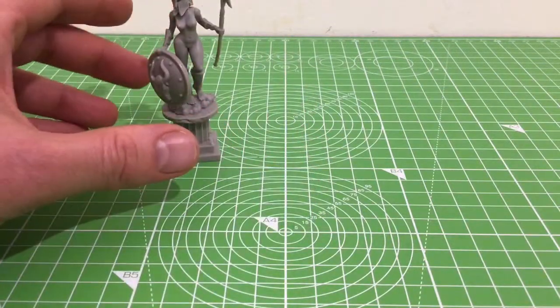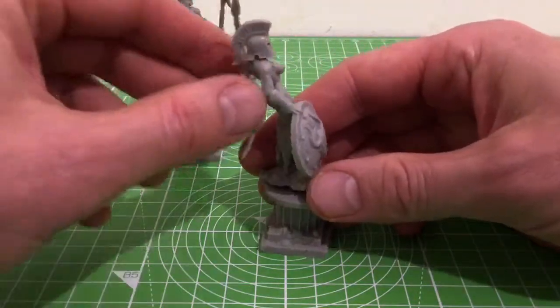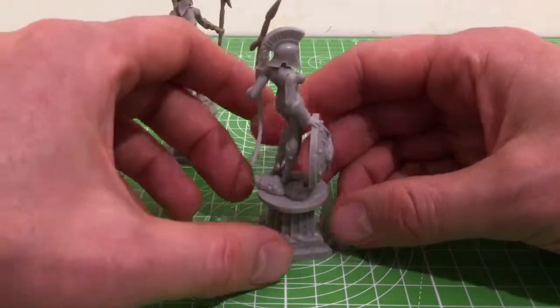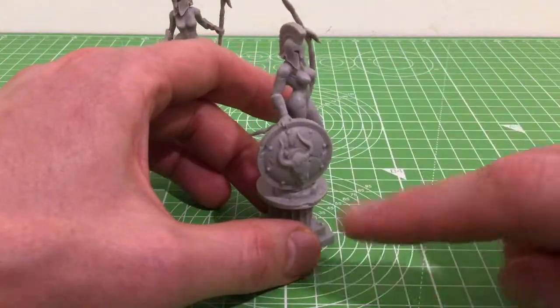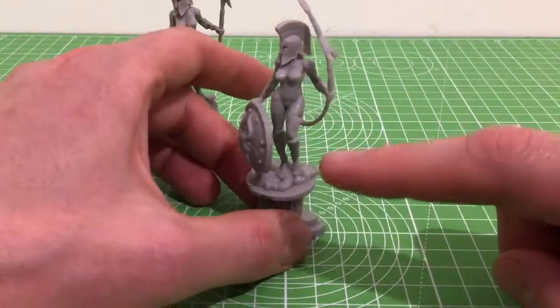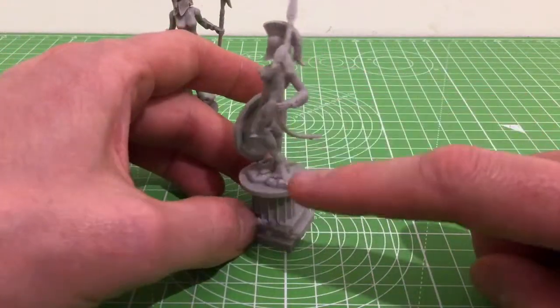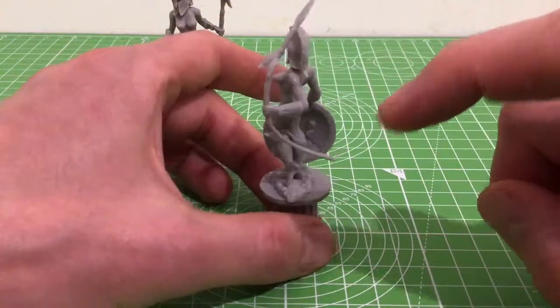Let's look at this stone variant that I've accidentally stuck the non-stone helmet on. She's very similar, but just comes with that sort of stone cracking. That goes through the shield, through her body and on her weapon as well. But again, the weapon on this is badly bent too — it's almost like a bow.